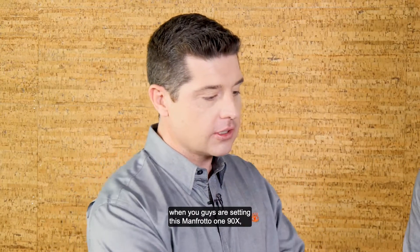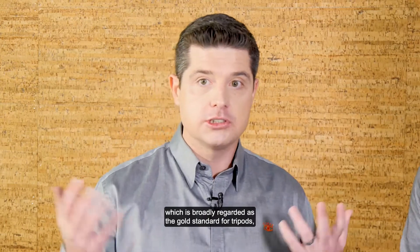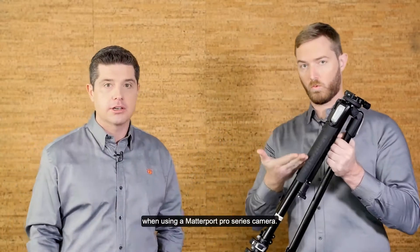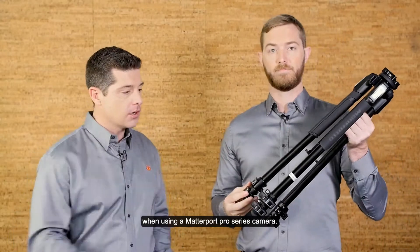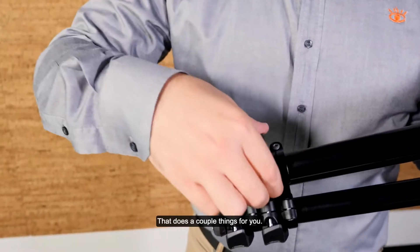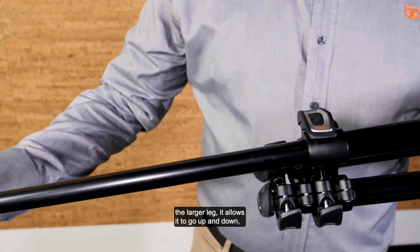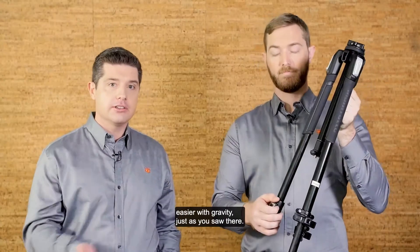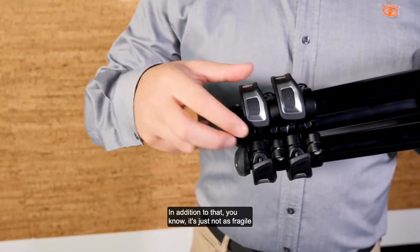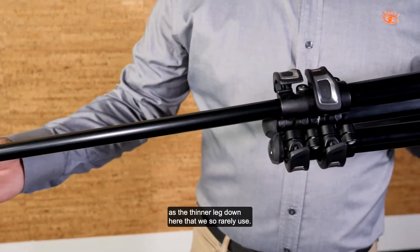And so in that vein, when you guys are setting this Manfrotto 190X — which is broadly regarded as the gold standard for tripods when using a Matterport Pro Series camera — just drop the larger of the two legs. That does a couple things for you. Because of the weight, the larger leg allows it to go up and down easier with gravity, just as you saw there. In addition to that, it's just not as fragile as the thinner leg down here that we so rarely use.